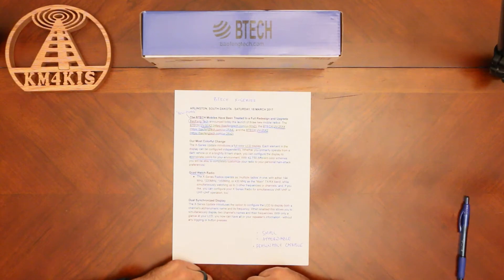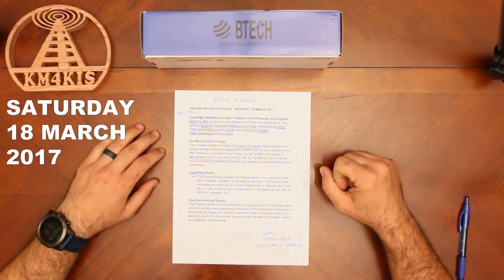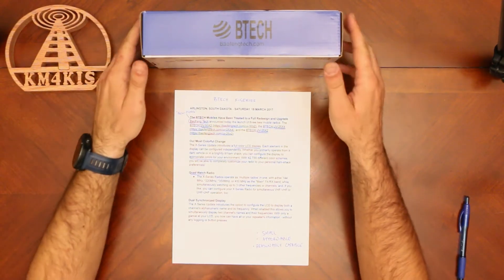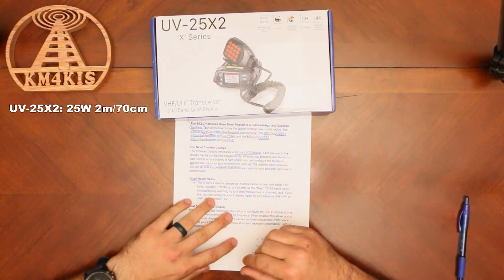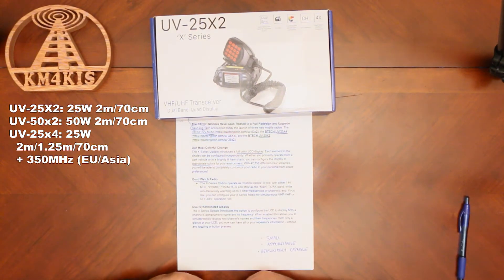I'm going to briefly go through the press release, and then we'll get into the box. On Saturday, 18 March 2017, Baofeng came out with three new mobile radios. This is one of those three — it's the UV25X2. This is a 25-watt dual bander. They also came out with a 50-watt dual bander and a 25-watt quad bander.